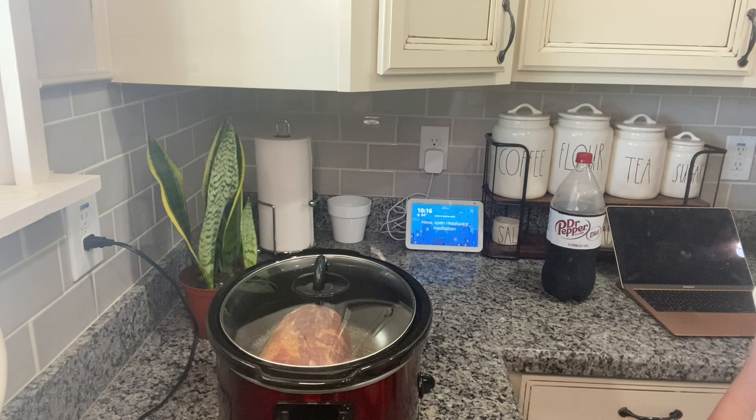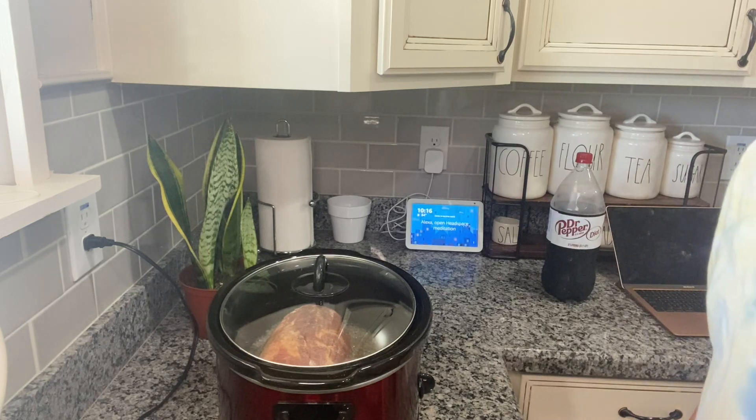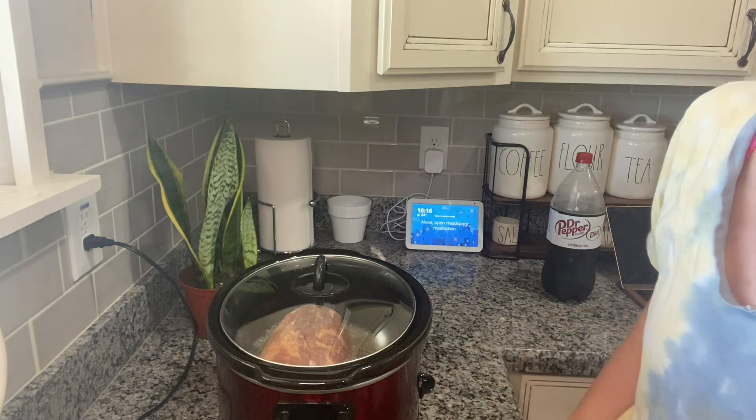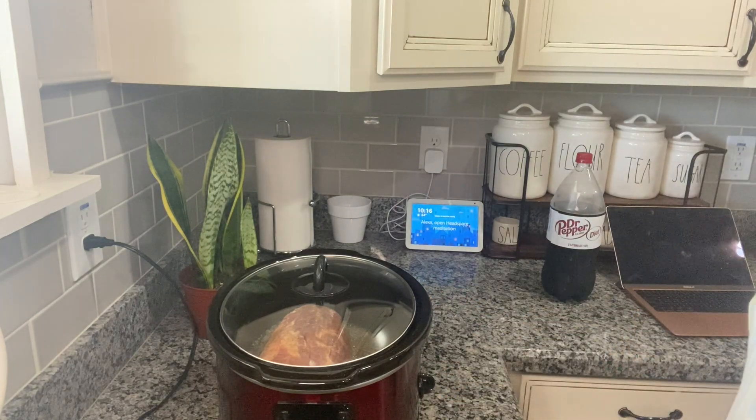When it's done I'll come back and show you guys — you just shred it and add the barbecue sauce. Seriously, the most simple recipe ever. That's all I have to do for now, so I will be back later when it is time to shred the pork roast. I will also be back shortly to show you guys my grandma's broccoli salad recipe. See you guys in a little bit.